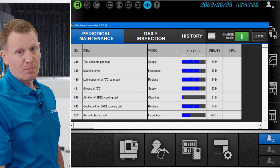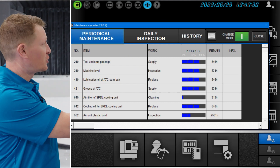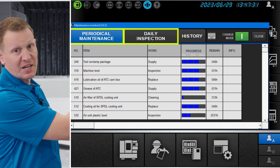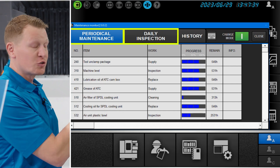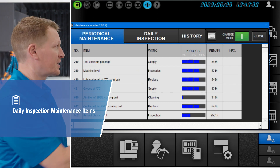you see the icon on the home screen. You can open that particular software, and it specifically shows you your periodical maintenance items and daily inspection items. So while we're on the control, let's start with what you'll do on the frequency of a daily basis.